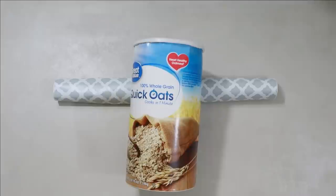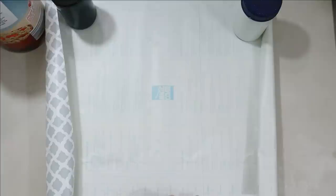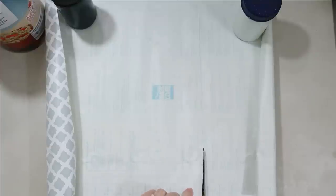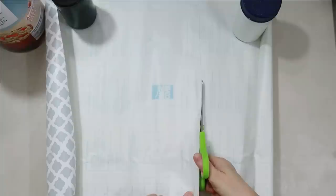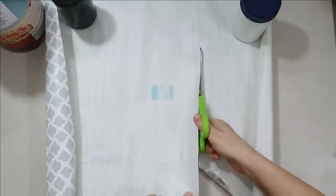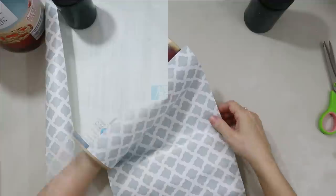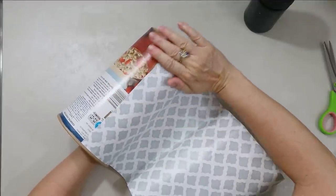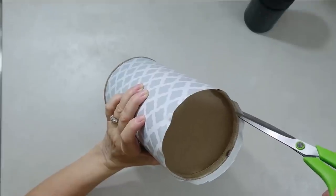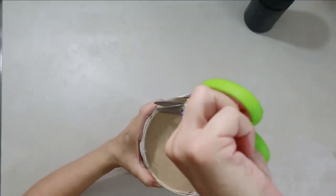When you go online or on Pinterest looking for DIYs with oatmeal containers, you pretty much just get storage stuff. I thought, what would this video be without at least one storage container — plus I need one! I found this shelving paper at Dollar Tree; shelving paper is a great choice to cover these, or even material with Mod Podge. I cover it with shelving paper and leave a little bit at the top, put little slits in it, and tuck that around the bottom — I think it gives a more finished look.